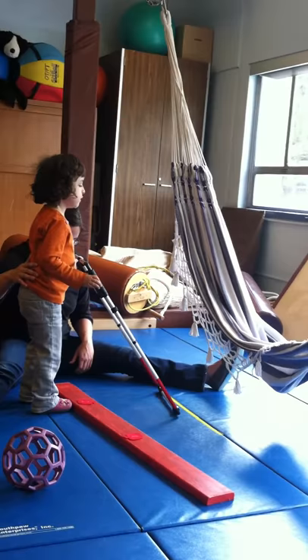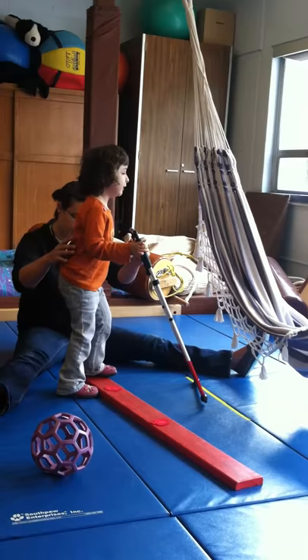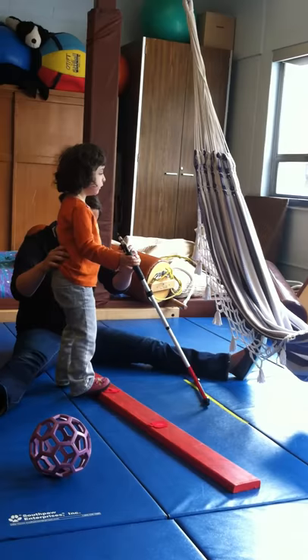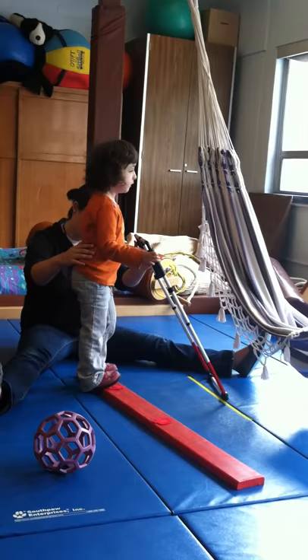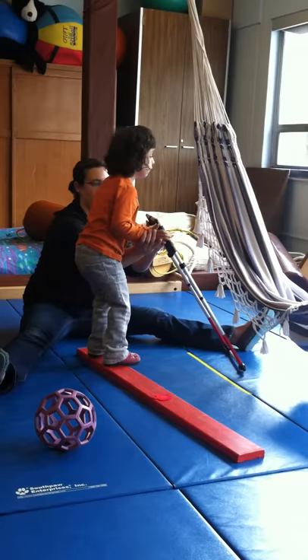Good job. Step up. And right foot. Right foot up. No, that's your left foot. Left foot up. Which foot first? Left foot and then my foot, and then my foot again. Okay. And right foot. And now step down. I'm going to go across the bridge. You are doing it. You're going across the bridge. And step down.